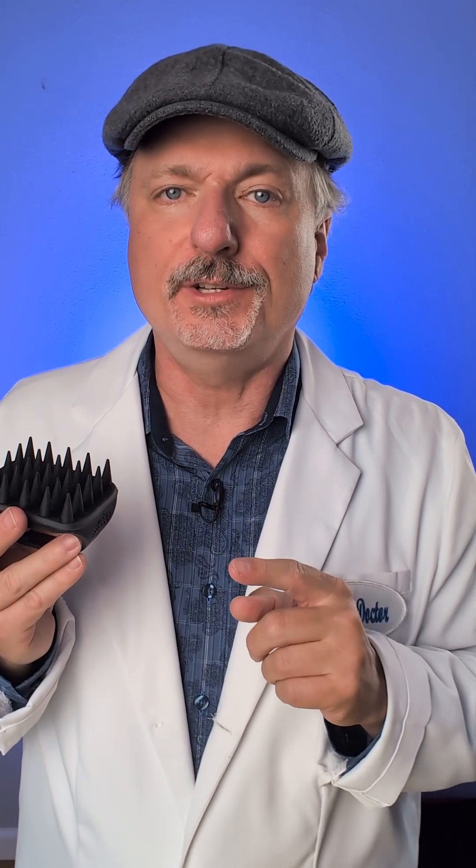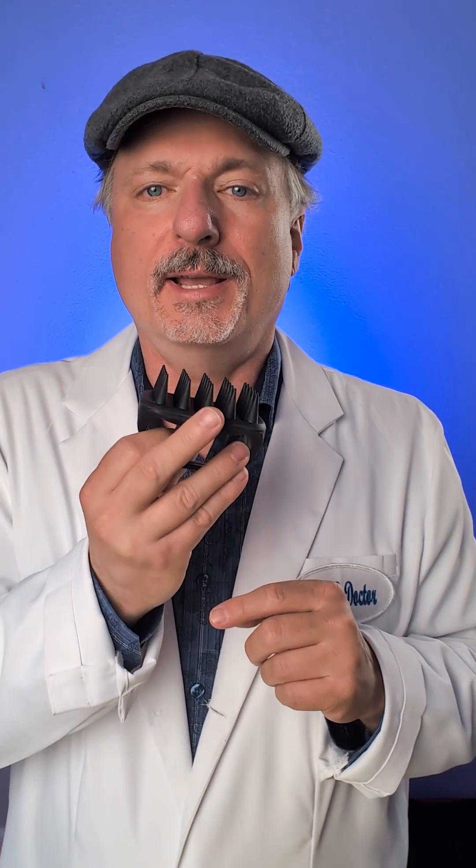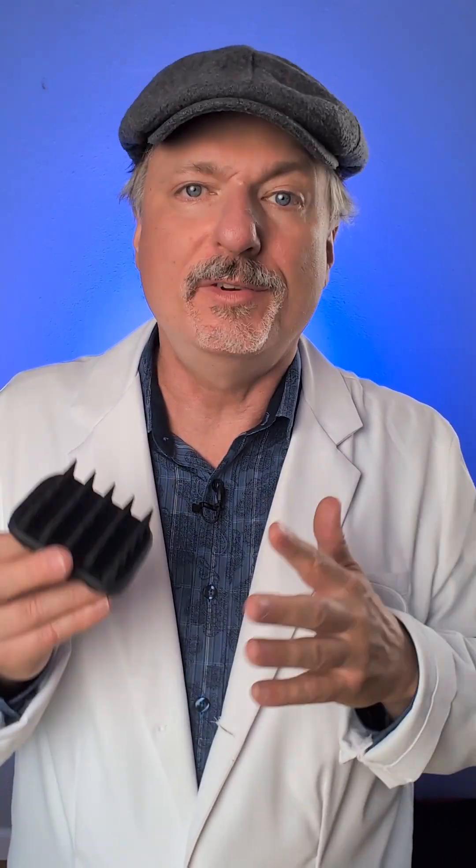Even stubble can compromise the seal of your respirator by making a gap in between the sealing surfaces. Now you can try to compress that down, but there will still be gaps that gases and particles can get through. Don't be mistaken — you can get some protection even with a beard, and some protection is sometimes better than none, but it's not the protection you're paying for when you get a respirator.